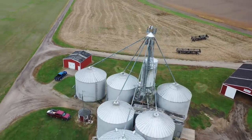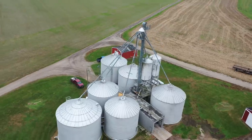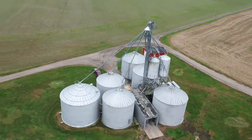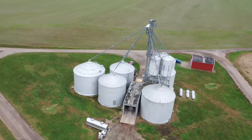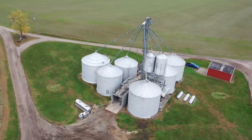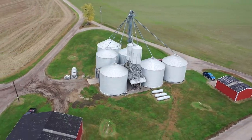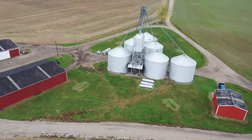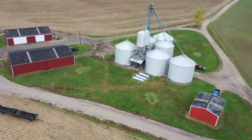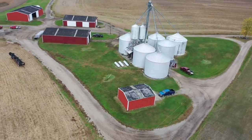Welcome back to the channel. Today we are going to do a grain system tour of our older grain complex. At the beginning of harvest we did a grain system tour of our newer grain complex, and in that video I asked if there was any interest in touring the older complex, which is the one you're seeing in this aerial image here. People were interested, so here we are.